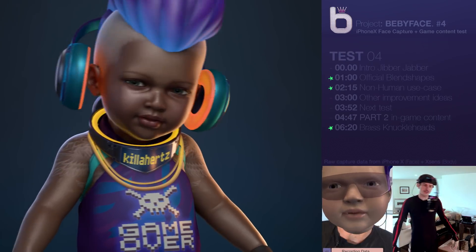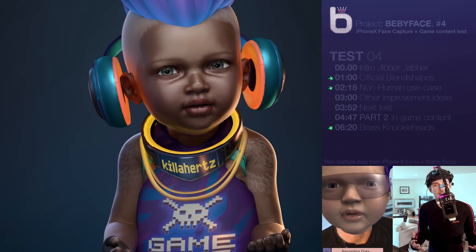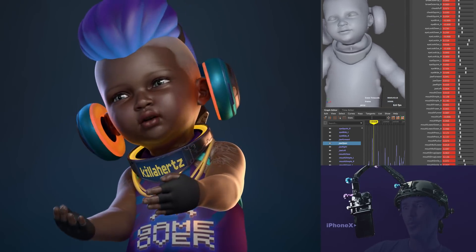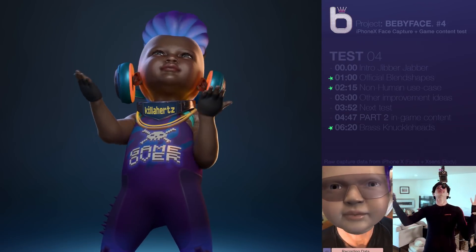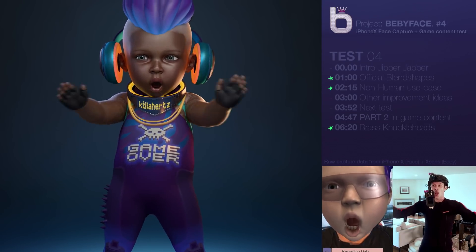This is episode four of a series of tests that I've been doing to see if I can get decent facial motion capture data out of the iPhone X, to be able to use it to bring to life all the crazy baby characters in our wild VR game called Babylon.